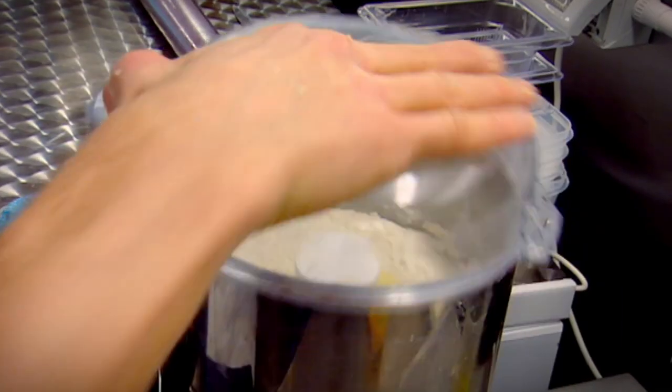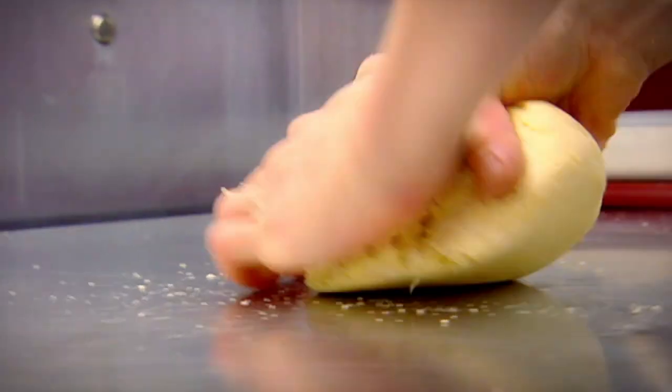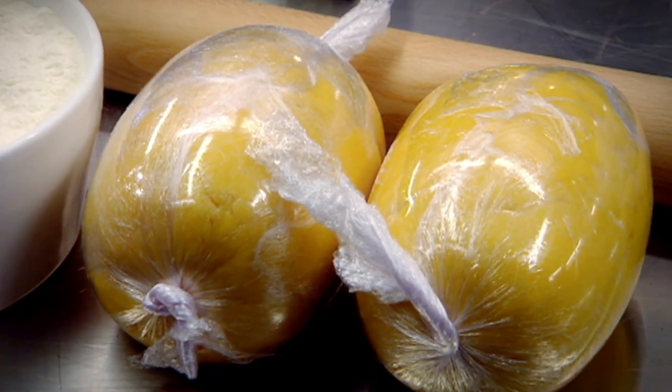I know not everyone has time, but pasta dough is really easy to make. Just combine flour, eggs and olive oil in a food processor. Remove and knead for about two to three minutes until the dough is smooth and elastic. Wrap in cling film and chill for at least half an hour. The secret behind making good pasta is not allowing it to dry out — so you have to really move your arse.